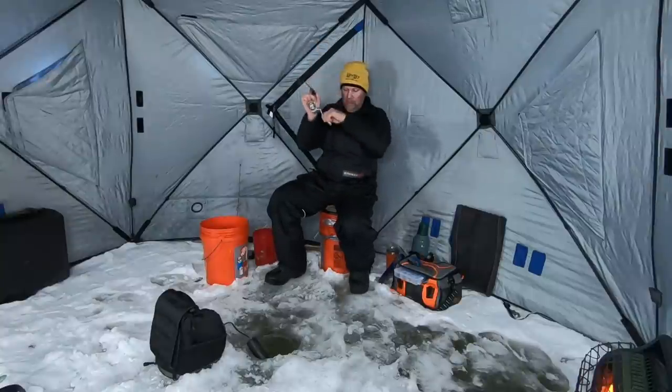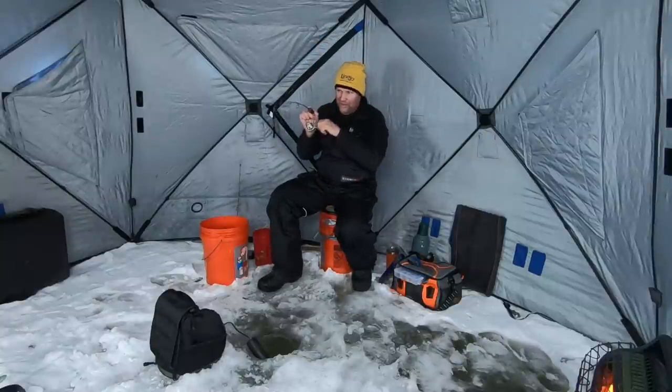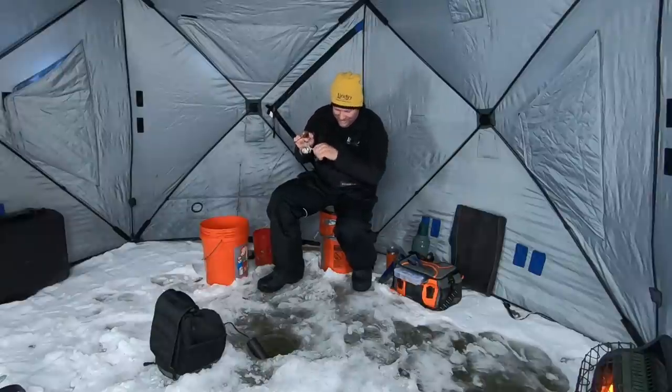Got him! Feels like a pretty decent fish. Yeah, it's definitely another good one.